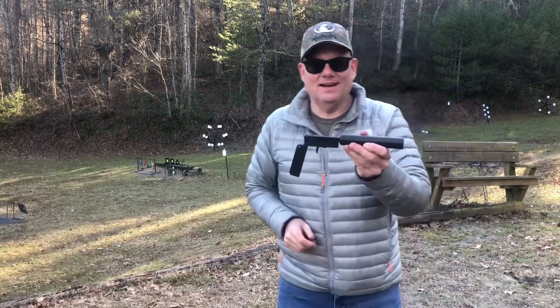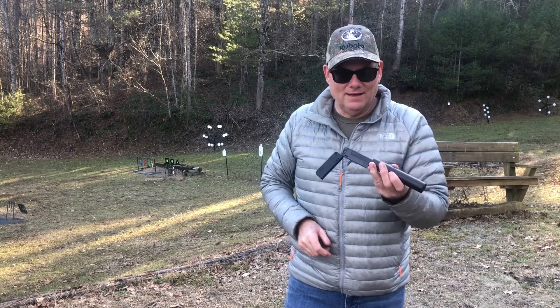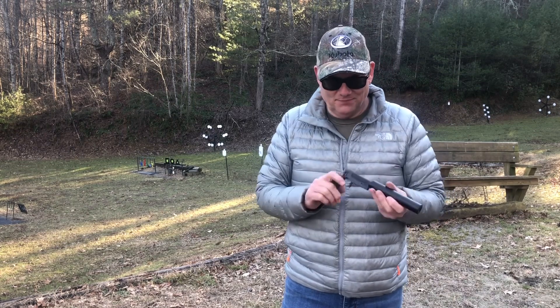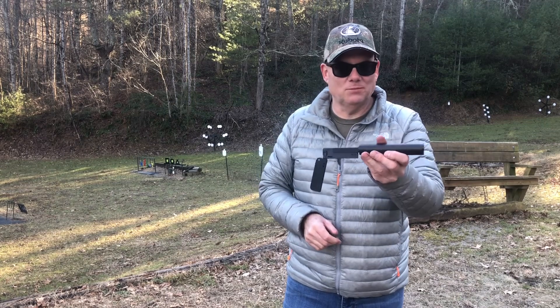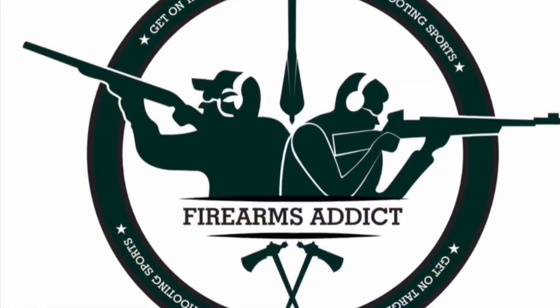The Trailblazer LifeCard with a suppressor - it's just a fun little range toy. I like it a lot, pretty cool. I really want to thank you for watching the video.